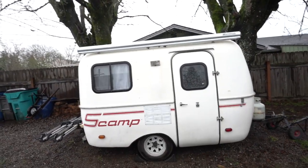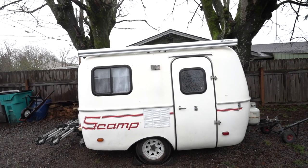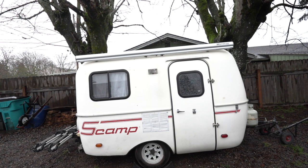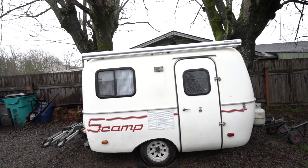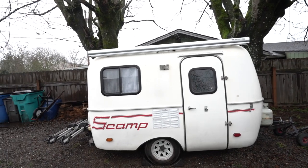I picked this thing up for seven thousand two hundred dollars, which is kind of low for these Scamps right now. They're a pretty hot item, so when I saw it I knew it would go quickly and I rushed down with the cash to buy it. Alright, let's have a look inside.